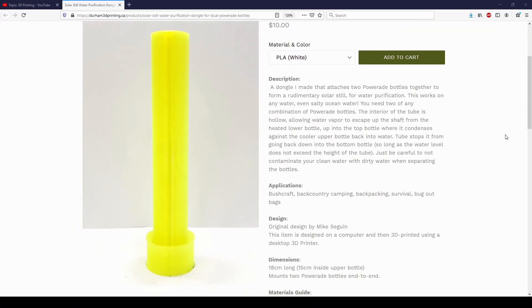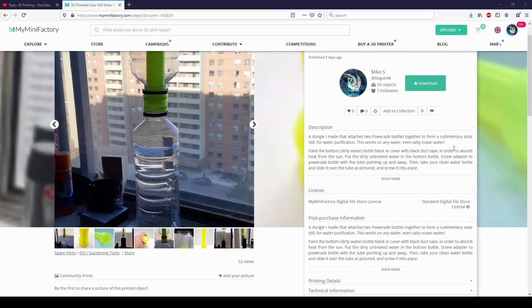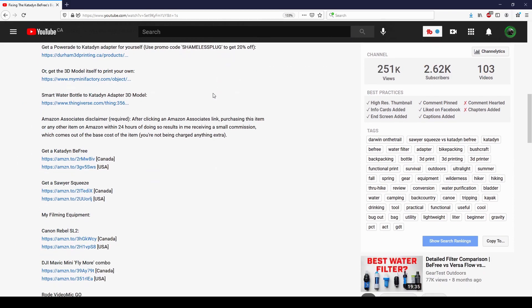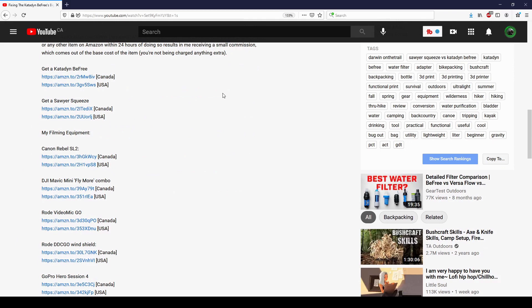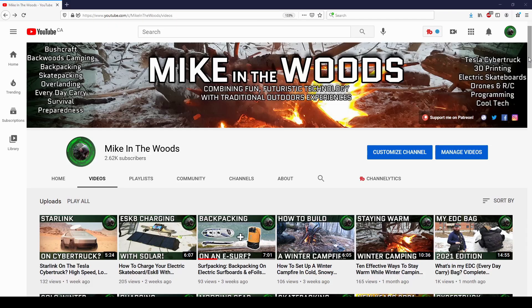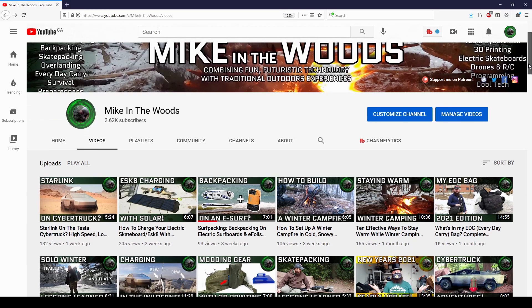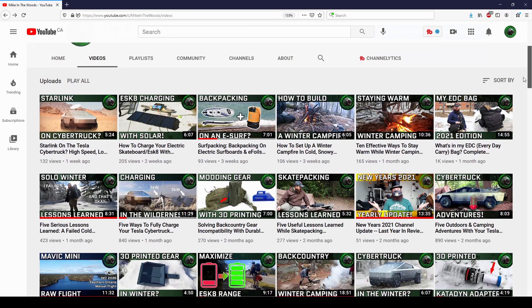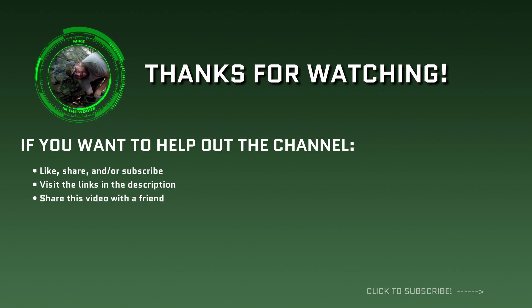If for whatever reason you're interested in buying one, or the 3D model itself for printing one yourself, I'll leave links in the description, so check those out if you're interested. Let me know in the comments if you're interested in having one made for any other type of bottle. And if you're new to the channel, I combine fun, futuristic technology with traditional outdoors experiences. Check out my other videos and consider subscribing if that's your thing. Thanks for watching guys, I'll catch you next week.